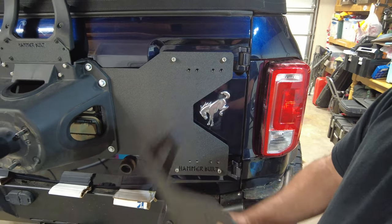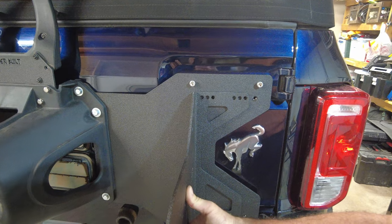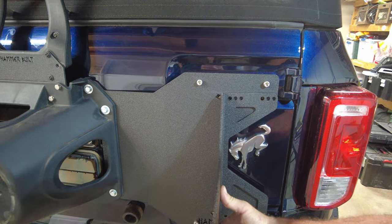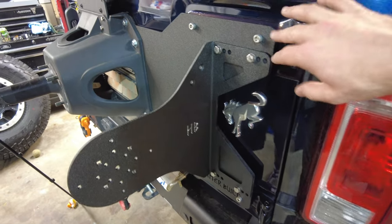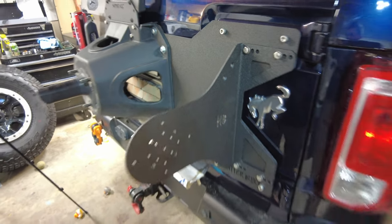Jed pointed out that the Rotopax bracket is really cool because it's adjustable — depending on how big your tire is, you can push it further and further out. That's a nice touch. We've put it on the max setting for now to clear the 37-inch tire. Really nice design.